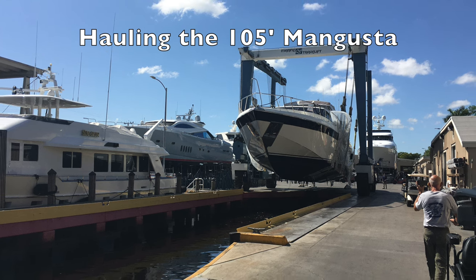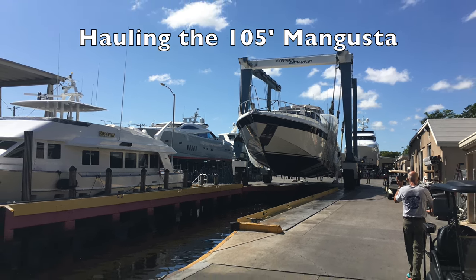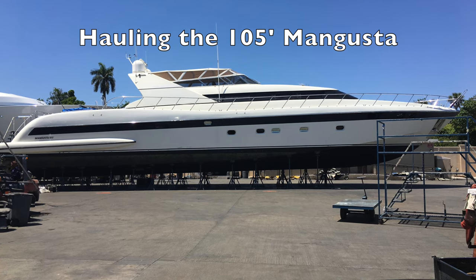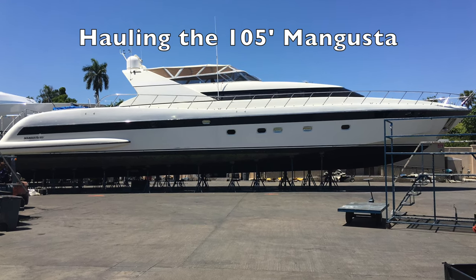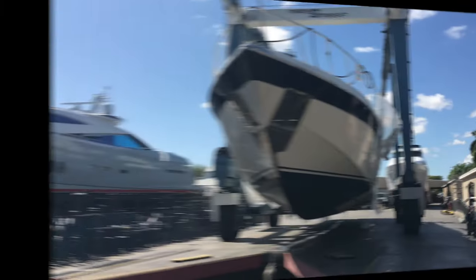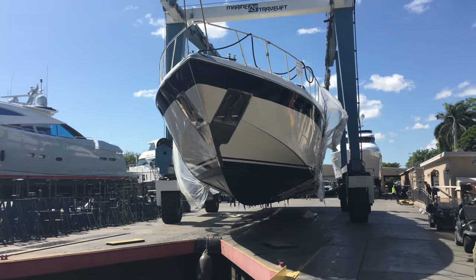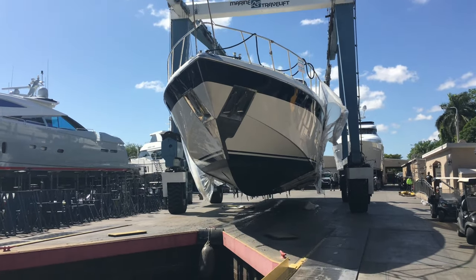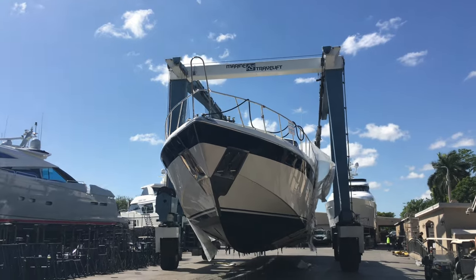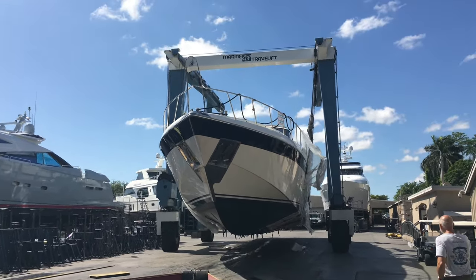It needs a giant travel lift. They have to protect the sides of the boat with all kinds of plastic. They have to put fenders on the stanchions so they don't get jammed. Moving a 100-ton yacht like you're lifting up a box to go to FedEx — just so easy with these giant travel lifts.